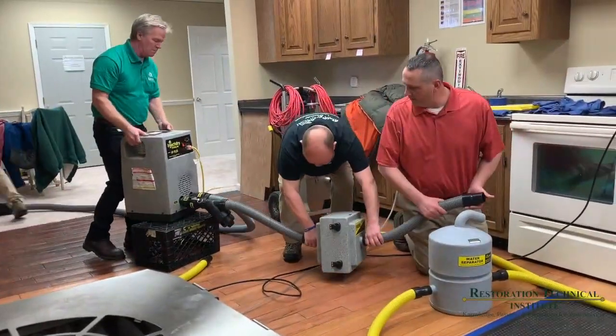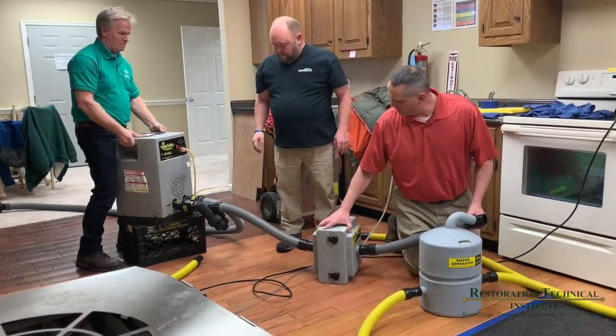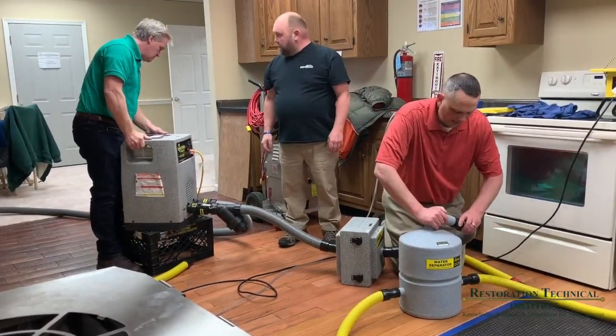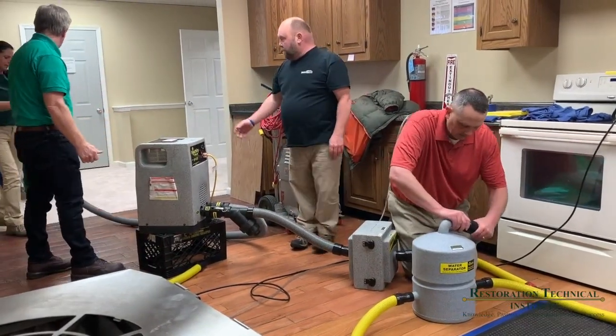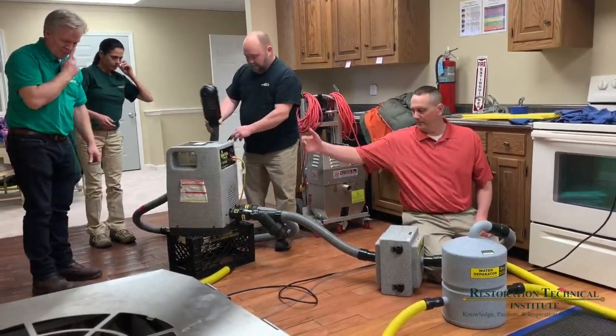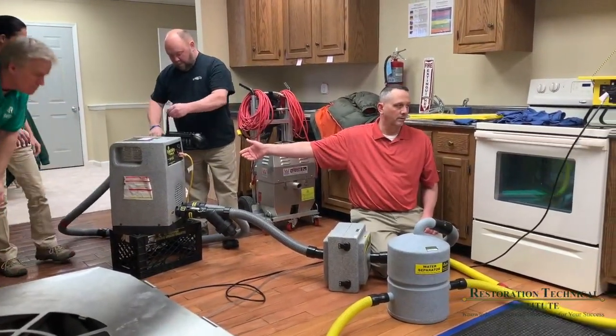When we set these up in negative mode for the manufacturer, we use an inline HEPA filter. So it goes from the water separator to the inline HEPA filter, to our vacuum, to the actual unit.